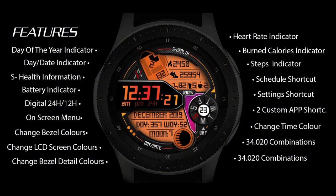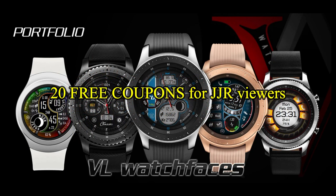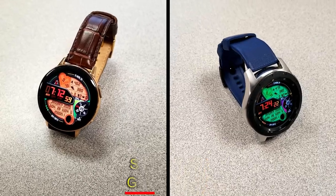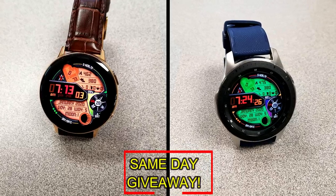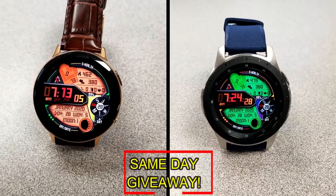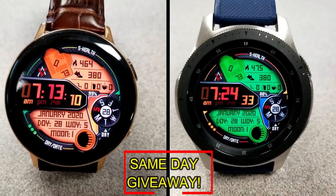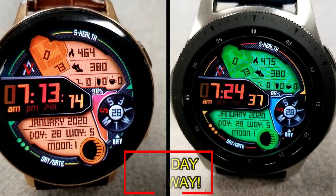If you want more information on the watch face reviewed today, simply do a search in the Galaxy App Store under the name of this face. The full details including the direct link are in the video description. I'm also giving away free coupons to random lucky viewers that comment below — I'll leave a reply under the winner's comment to let them know how they can get a coupon. Good luck to everyone, enjoy the rest of your day, and I'll catch you in the next episode.